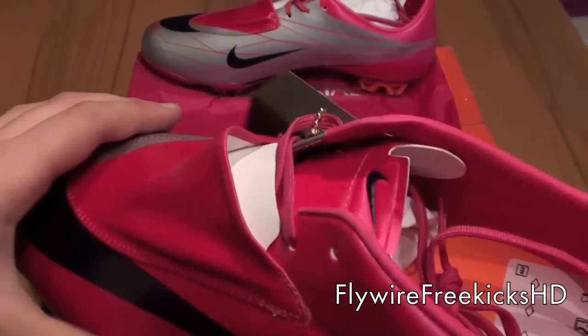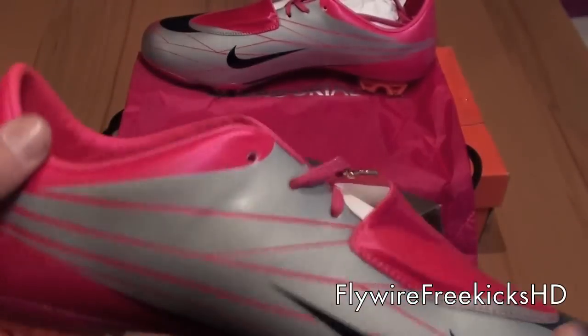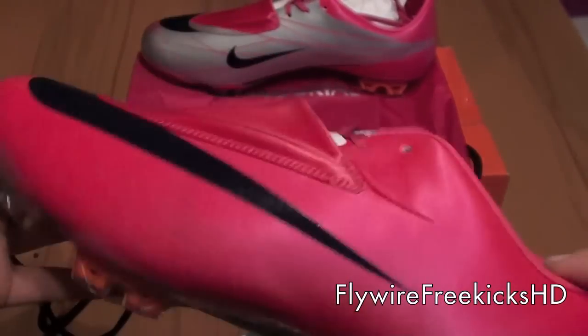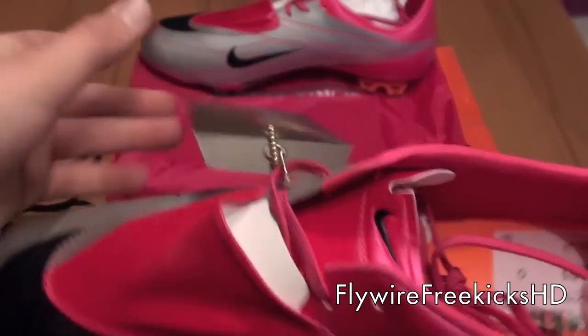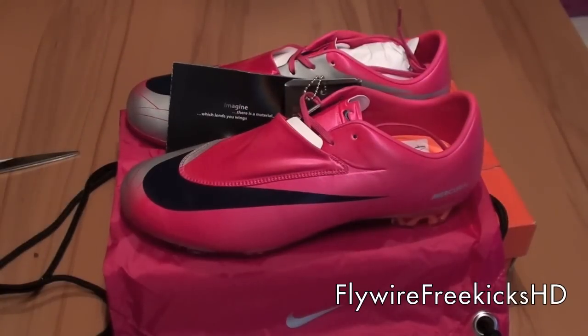I got them for a really good deal from Amazon. These are my new cleats for next season — it starts next year and I just bought them now because they're so cheap. I love them, they look so sick. It's a size 10.5. There will be a review of them, I think, in winter. That's about it — thanks for watching.